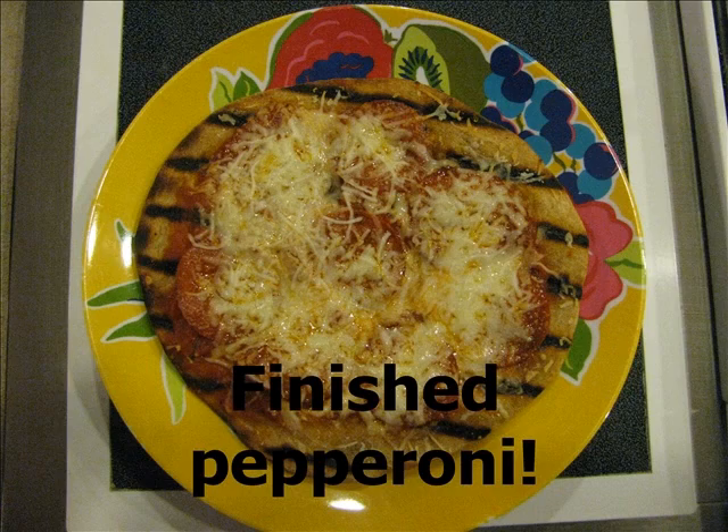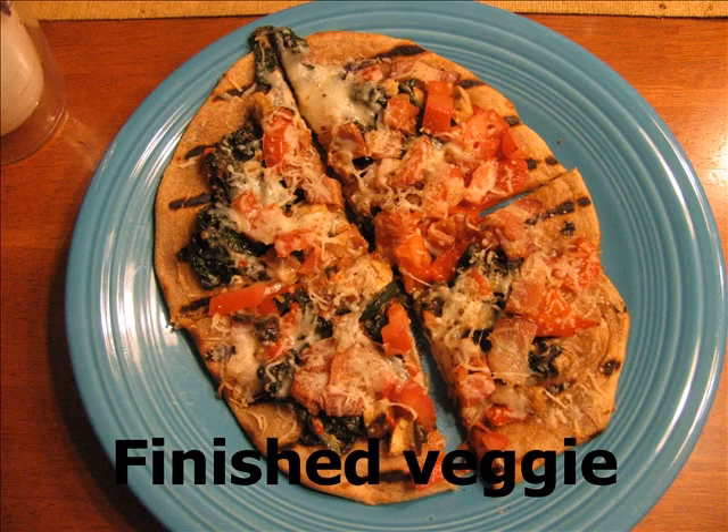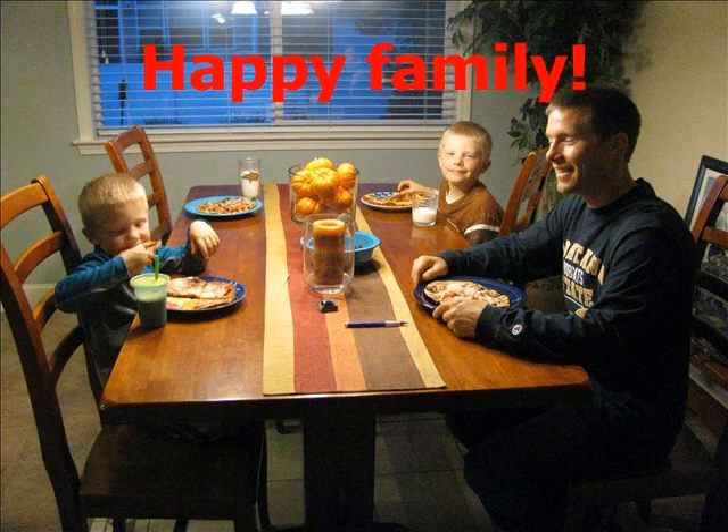Here's a look at the finished pepperoni pizza. And here's a look at the finished veggie pizza. And finally, here's a look at the happy family enjoying our masterpieces. I hope you've enjoyed this video and I hope you give BBQ pizzas a try at your house.